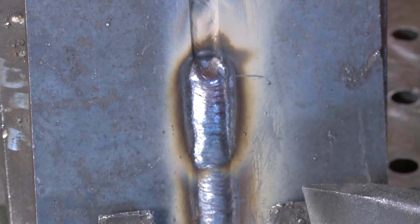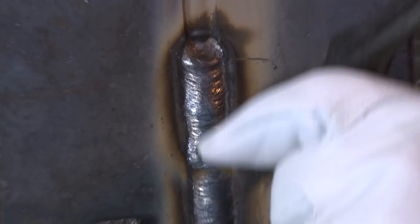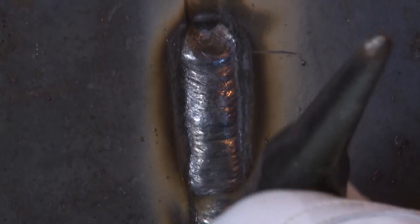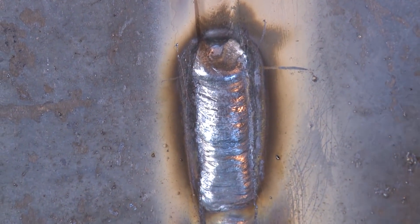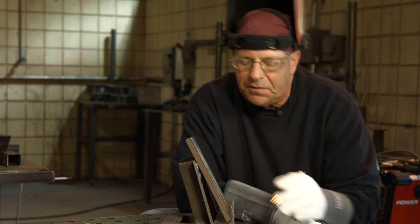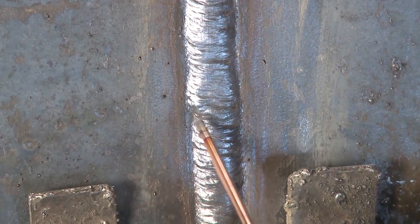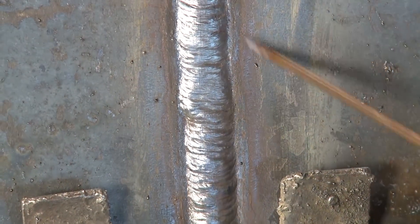That slag just kind of fell right off of there. I'm not one to beat my slag up — I like slag peel, but if it's not coming off, I'm not one to beat it up. I learned my lesson a long time ago. My restart — I hit the elevation or the level right, I got just a little bit wide. It crawled out there a little bit. Anyway, we don't have any undercut.